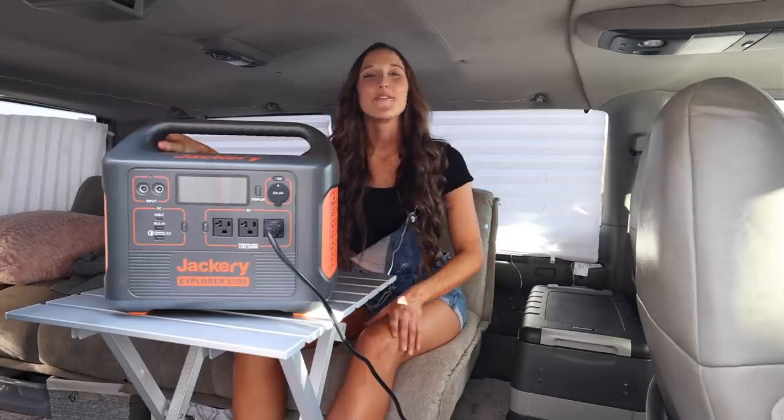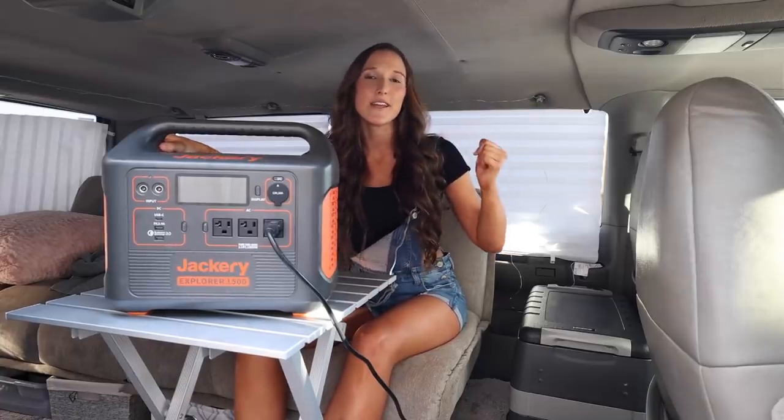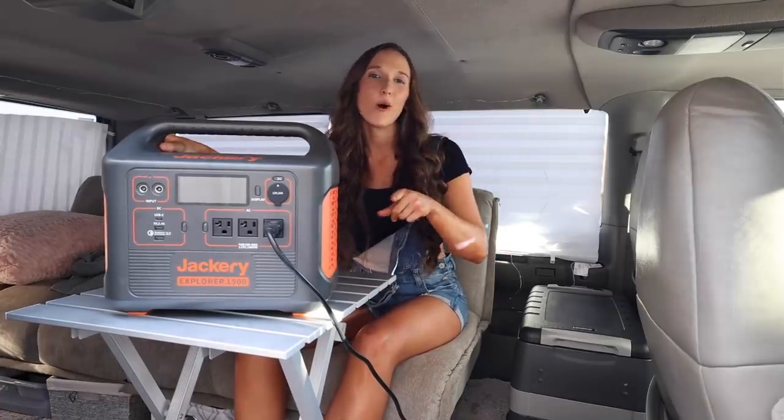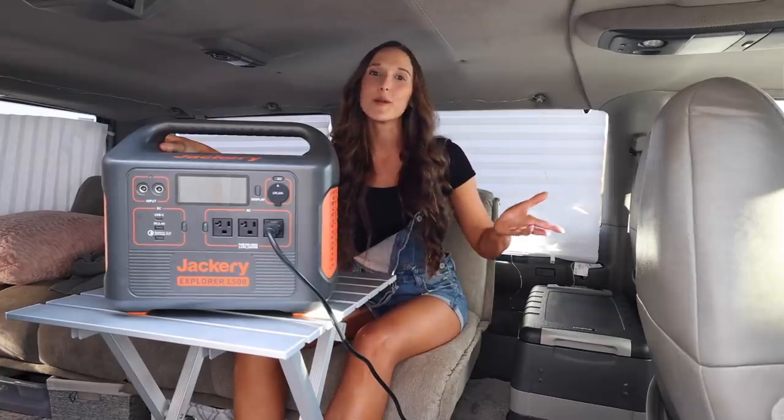This is the Jackery Explorer 1500 portable power station and it's great because it has a lithium-ion battery for storing power, a pure sine wave inverter, and a solar charge controller. That means I can charge it with solar panels that I had out in front of the van, or I can plug it into the wall with an AC adapter, or I can charge it while I'm going down the road because I can plug it right into the 12-volt lighter socket.